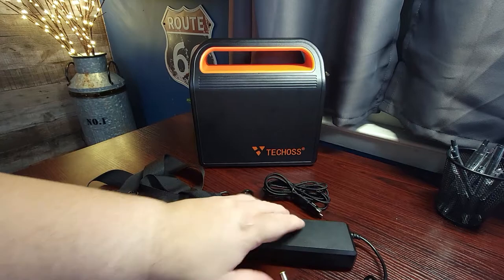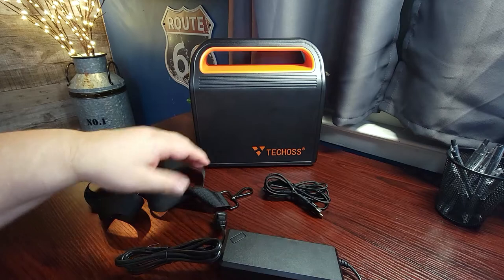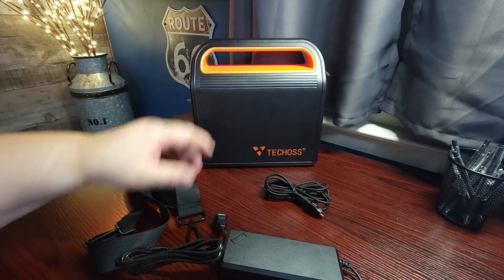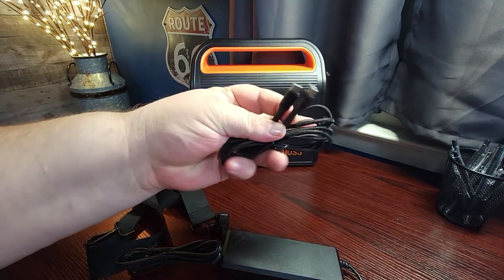So included with the unit, you get the wall charger to be able to charge your power station. You get a carry strap that you can use to carry the unit over your shoulder when you're out in the field, as well as a USB-C to USB-C charging cable.